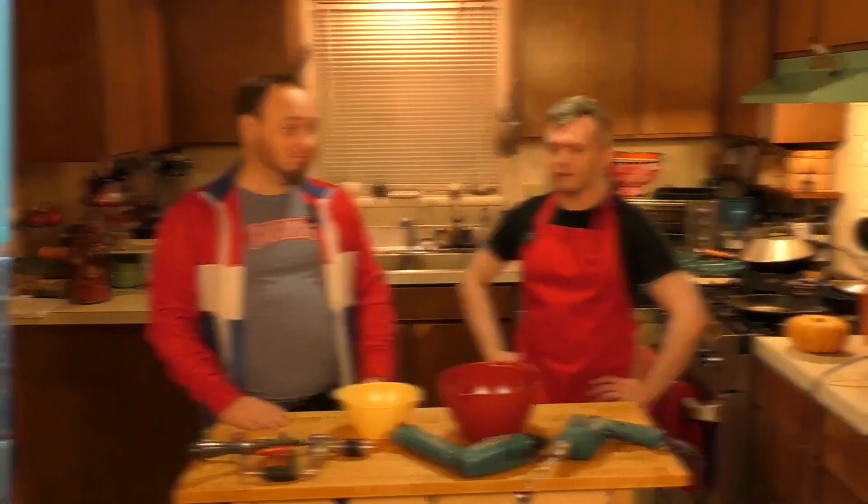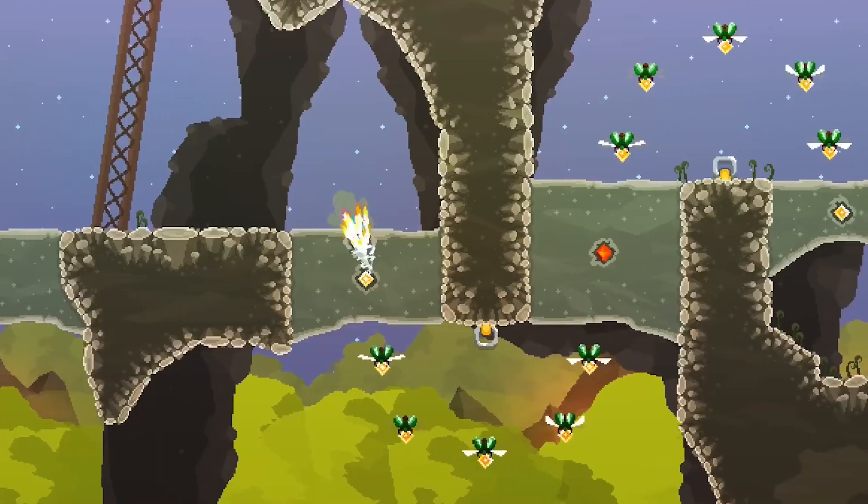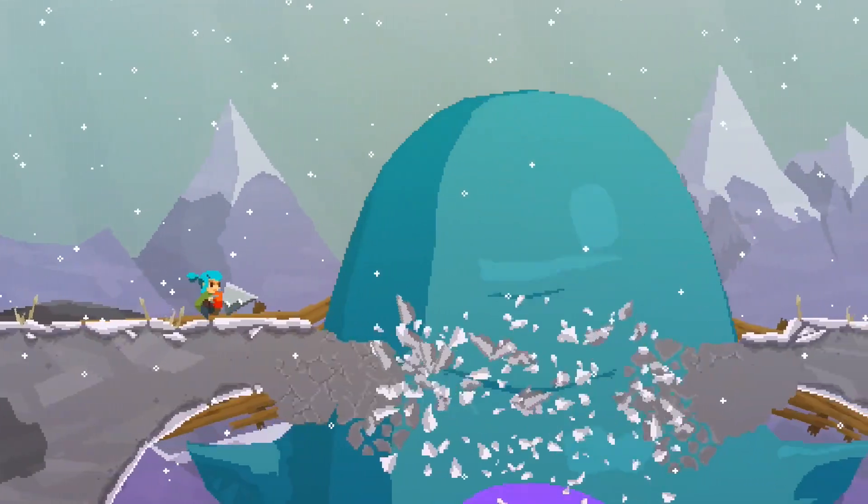Two hours? But I want it now! Well, you don't want to rush it. Texture is important. In Pepper Grinder, we have more than a half dozen unique terrains to drill through, each one presenting its own gameplay challenges and advantages.